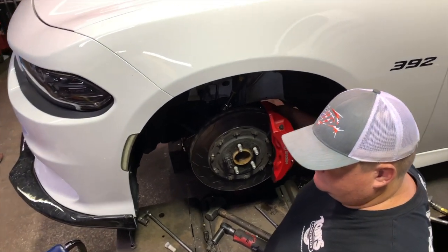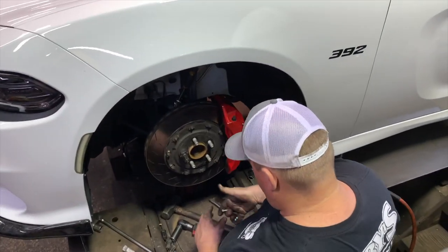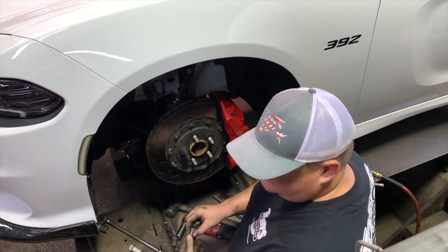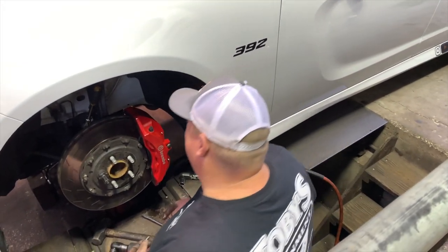All you're gaining from that package is literally those six-piston Brembos, the back Brembos, and the adjustable suspension. In my opinion, is it worth it? Yes. I've had them on my last Charger, but I knew I was getting this car bagged so for me it wasn't worth the upgrade.